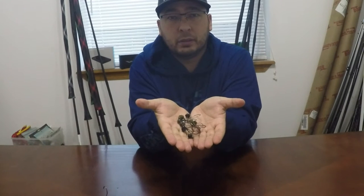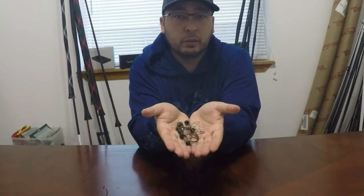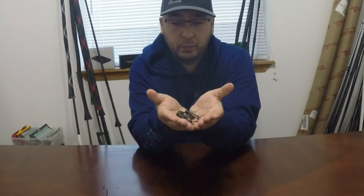Shaky heads — I've used all of these plus more, but I think I found the one on the market that is superior. And it is the Thrashco Tournament Grade Shaky Head.